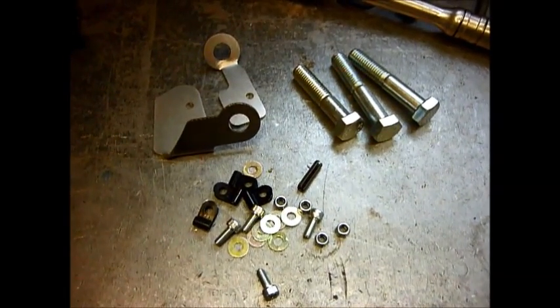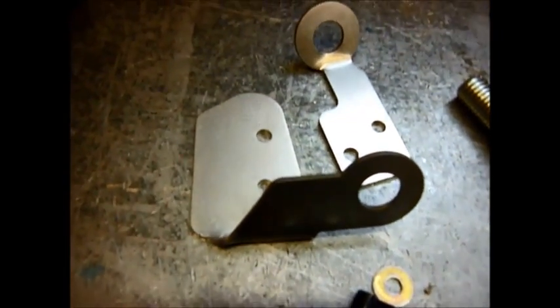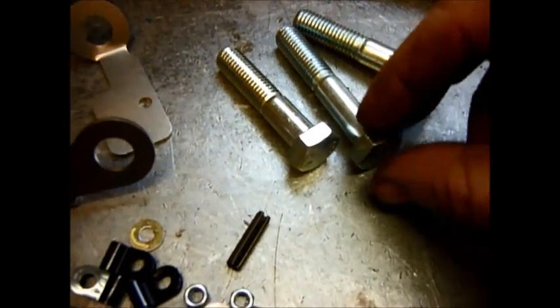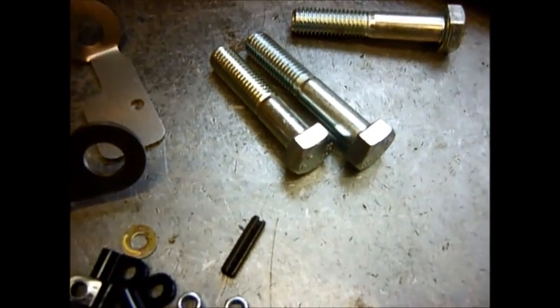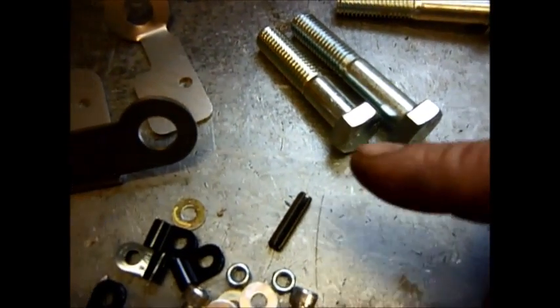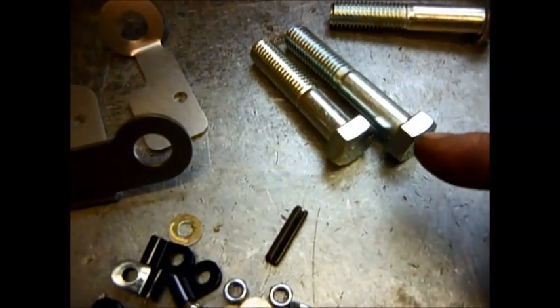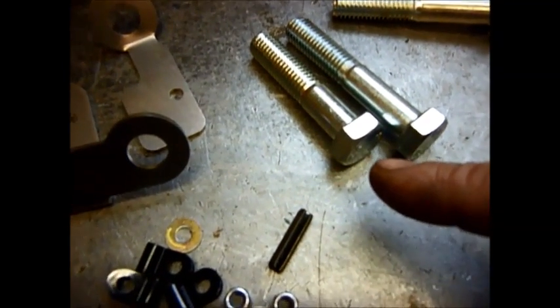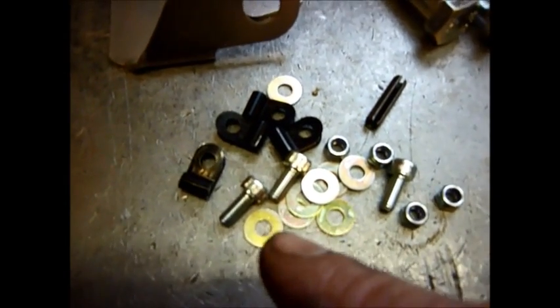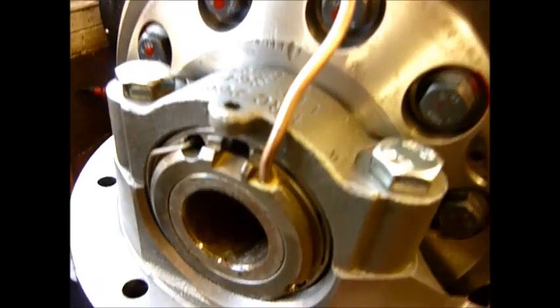In the kit itself there are two brackets, and you'll get four bolts — there are two different lengths. This depends on the type of casing you've got. When you take your bolts out of your casing, compare them with these two and pick the one that is slightly longer than the one you've got, taking up the gap that is generated so you still have full purchase on the bolt. There's also a selection of nuts, bolts, washers, and P-clips to fit the copper pipe.